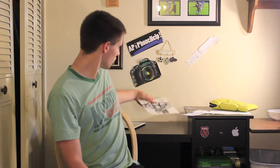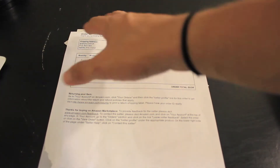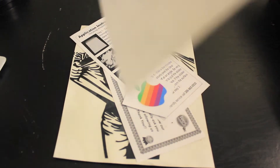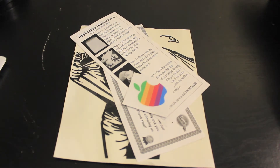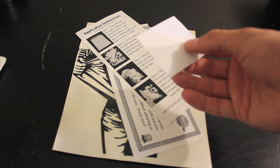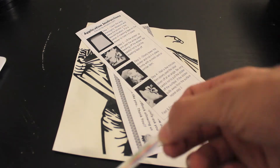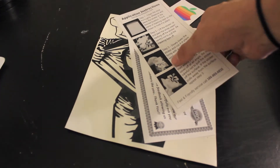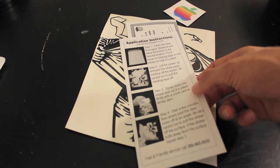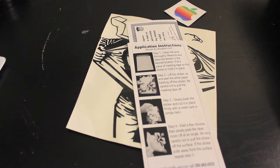I already did unbox it — or unenvelope it, I guess you could say. So let's take a look at what came inside and I'll show you exactly how to put it on. This is everything that came in here. This is pretty much the receipt, so I'm just going to take that away so you guys don't see where I live. It came with this really, really cool retro Apple logo — that's a decal as well. I think I might put that on my MacBook, maybe my iPad, I don't know yet. It came with the application instructions. This is from iDecals by Amazon.com, so you know you're getting a good deal here.